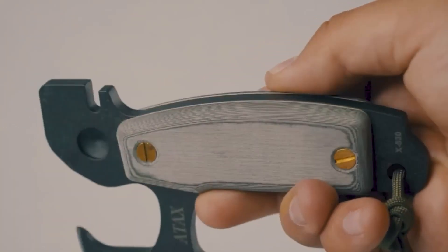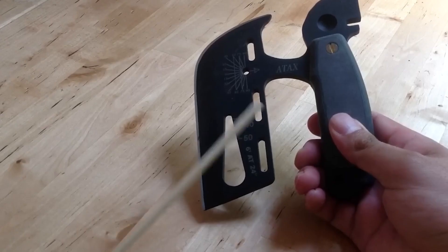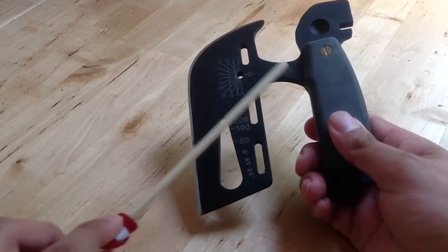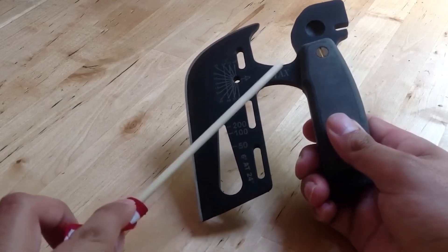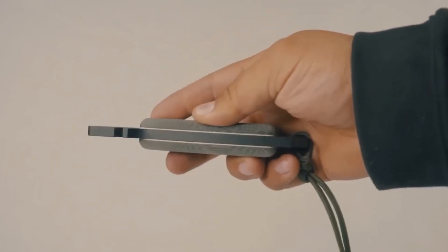In addition to its cutting and measuring capabilities, this axe doubles as a wrench and a hammer, ensuring you are prepared for any situation. With the Atlax Hand Axe by your side, you'll have a comprehensive toolkit for tackling the great outdoors, all neatly packed into a single, rugged instrument.